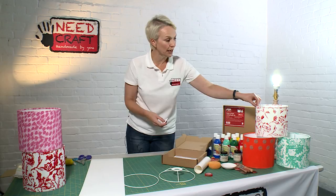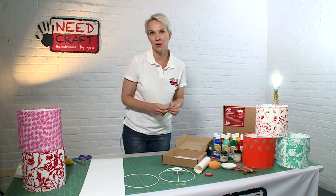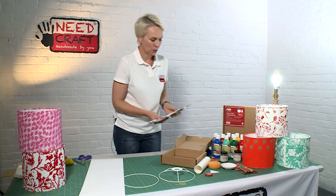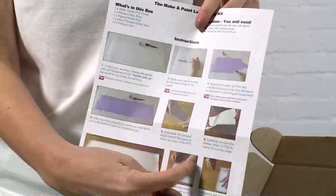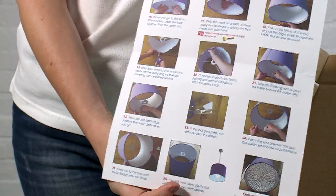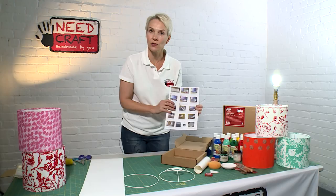As with all our Needcraft kits, we've got a full set of instructions that take you step by step through how to paint your shade and then how to make the shade up afterwards. There's lots of hints and tips in there as you go along, so really useful to follow as you're making up your shade.